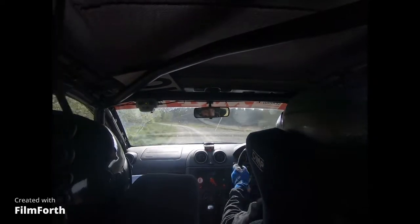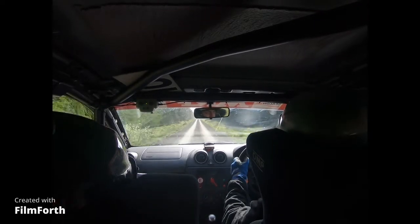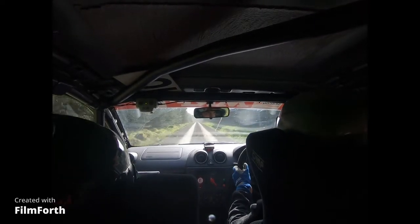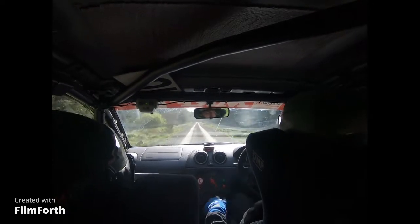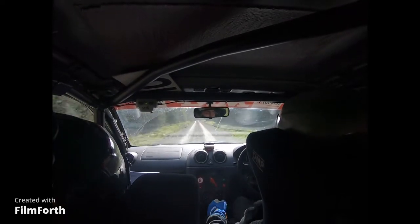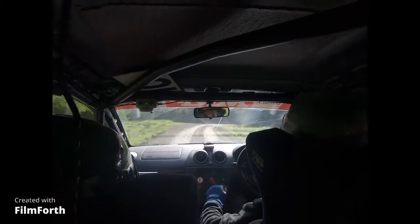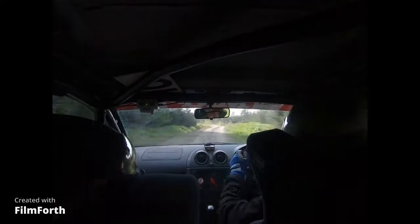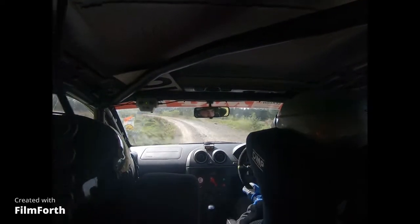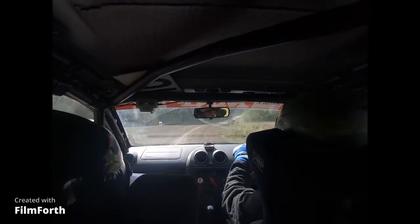And then 400. 400. And 3 right, slippy at the top. 3 right. And then opens to 5 right. 5 right. And 4 left. And 4 left. And crest. 4 right over loose. And late 4 right. Narrow loose.